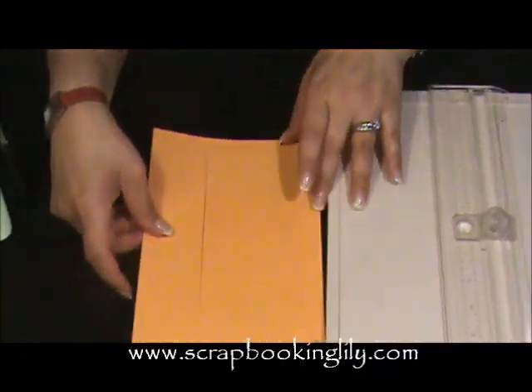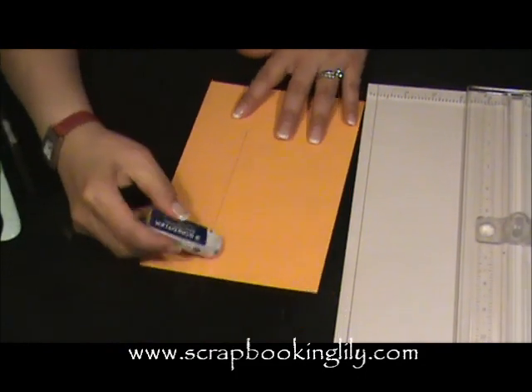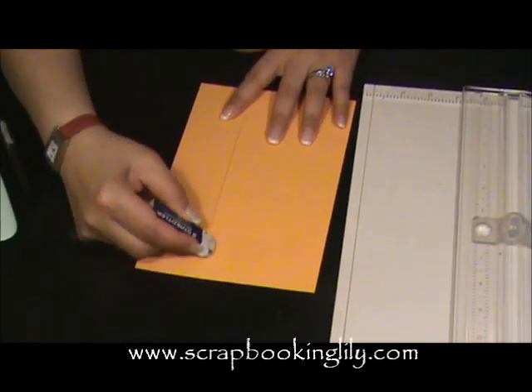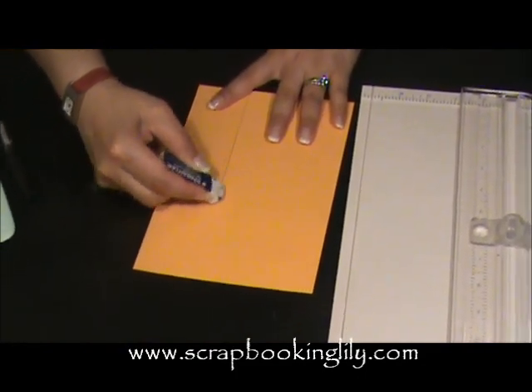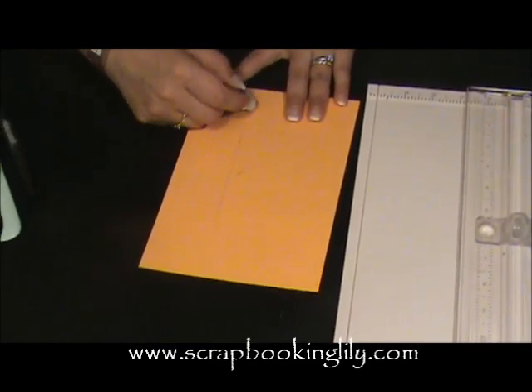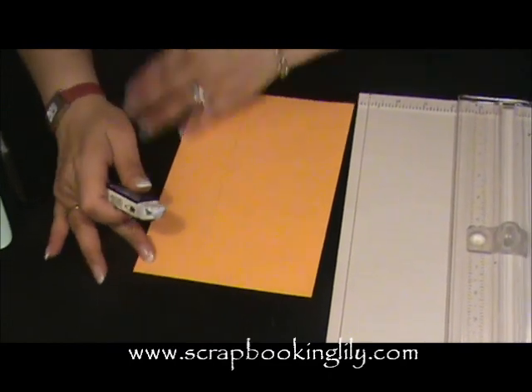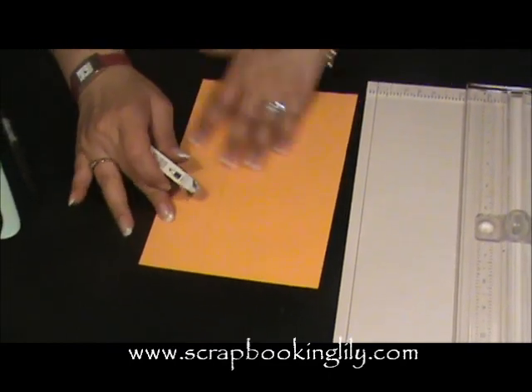After that, we're going to erase the line that we drew with the pencil. Just remember, that was just a reference to make our scores — we don't need it anymore. Just gently.